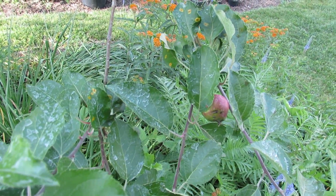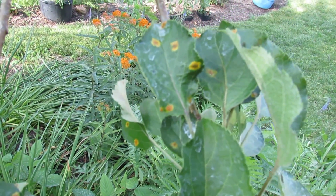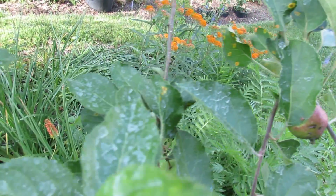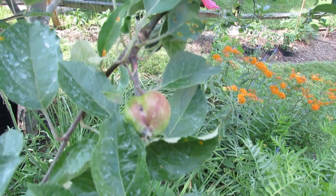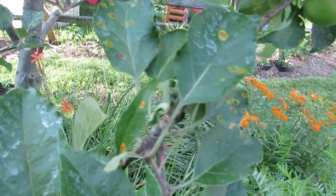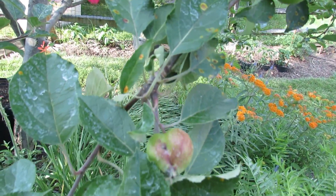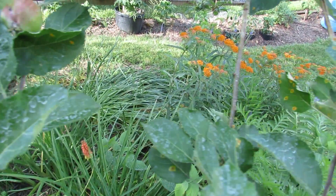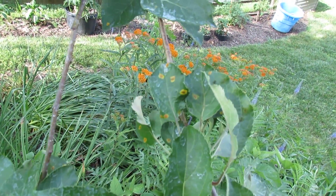Here's one more use of the neem oil. You can see those yellow spots on the leaves — that's probably scale. I'm not the best at identifying what's going on with fruit trees, but this comes every year. You can also see some white powder — that's baking soda that I mixed in with the neem oil. What I'm trying to do is get rid of that scale disease. If anybody knows exactly what that is on an apple tree, please drop me a comment.